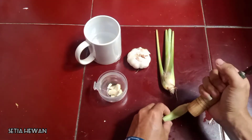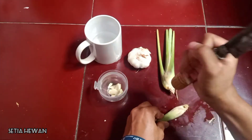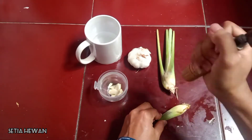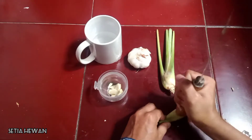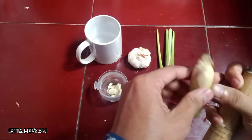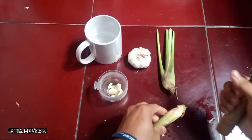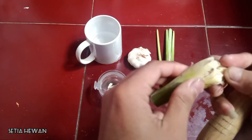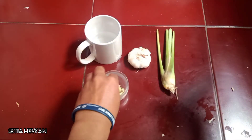Dan ini daun sirih. Kita tumbuk-tumbuk seperti bawang putih. Tidak halus tidak apa-apa, yang penting daun sirihnya ini hancur. Nah, ini sudah hancur. Kita satukan dengan bawang putih.